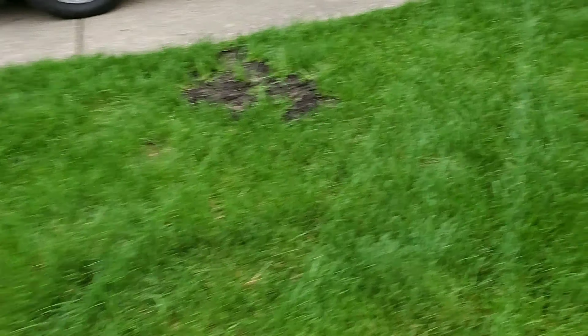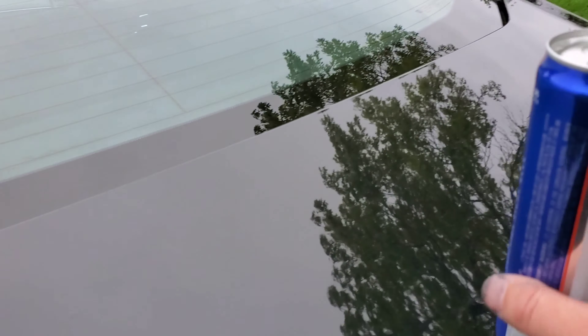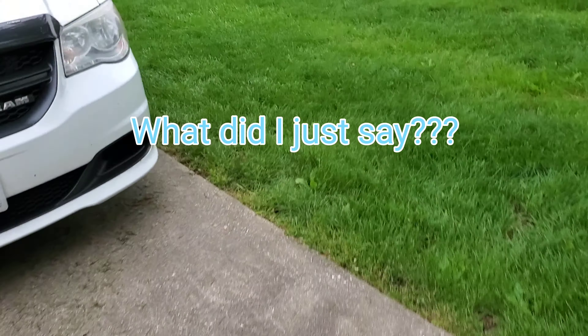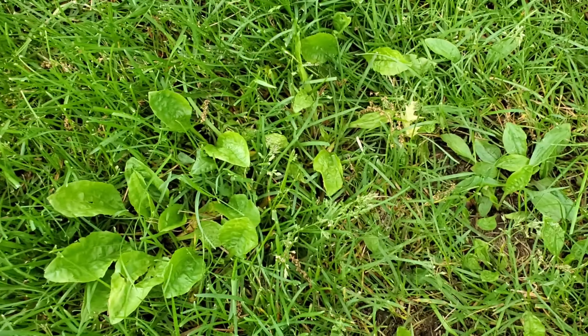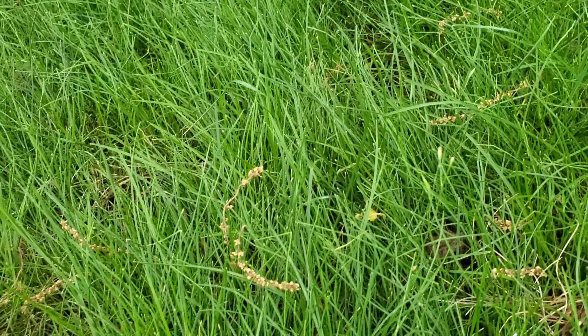Going to one more quick area of concern. You can see on this side I do have some broadleaf issues, which step two should be taking care of. If you're wondering what step two is, it's in my second video about fertilizers. So I showed you some Kentucky bluegrass — now we're actually getting into some ryegrass. I'll be going over the differences in another episode, but you can see it's a lot wispier. And actually some of this is tall fescue as well.